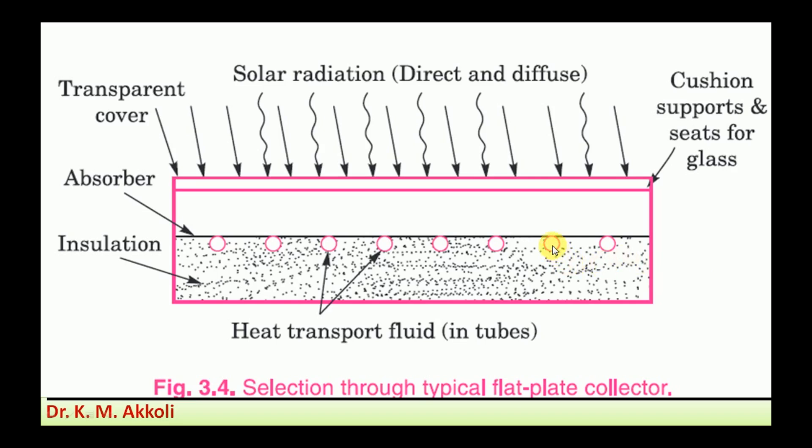The heat contained in the water is circulated, so we get hot water. That hot water can be used directly for domestic applications like bathing or cooking, or it can be used for heating a secondary organic fluid which converts into vapor, and that vapor can be expanded in a turbine to generate power. So this solar flat plate collector is used for conversion of solar energy into useful forms of energy.